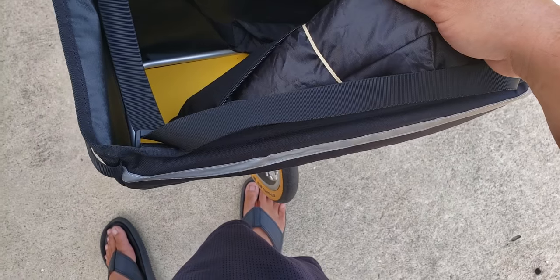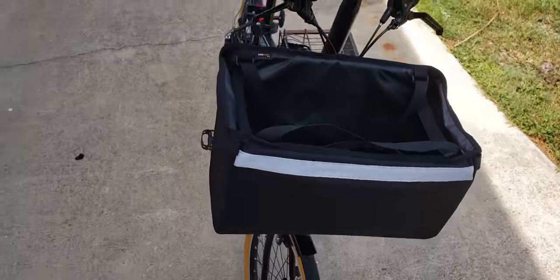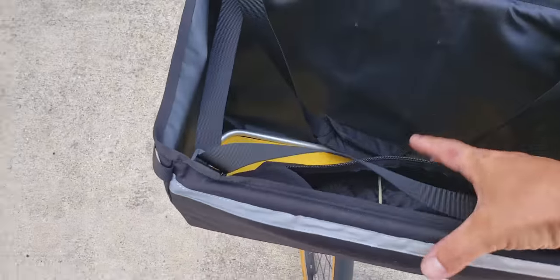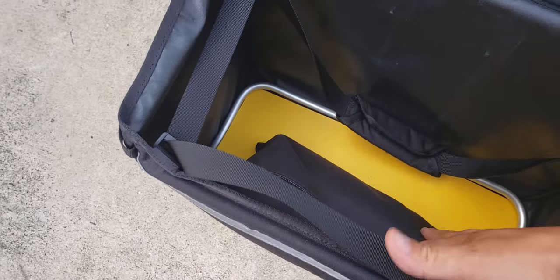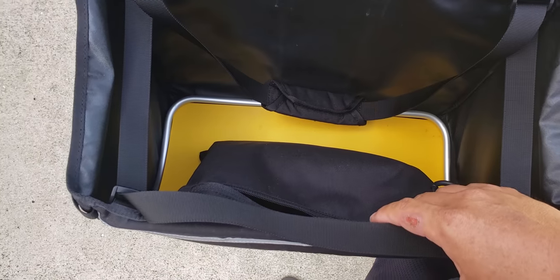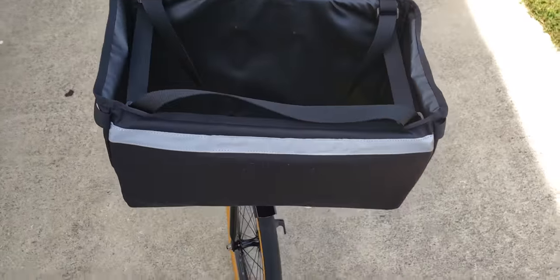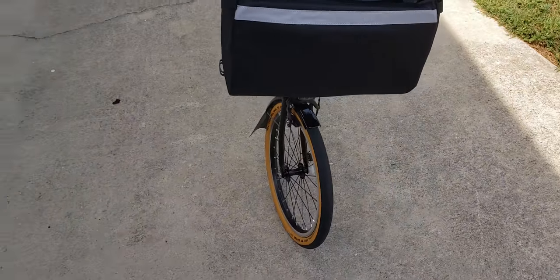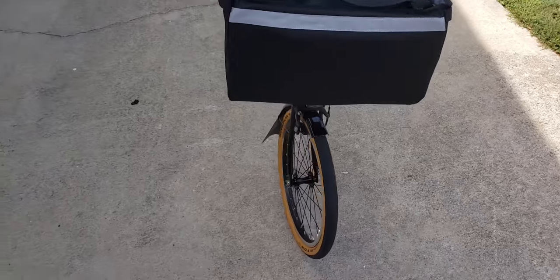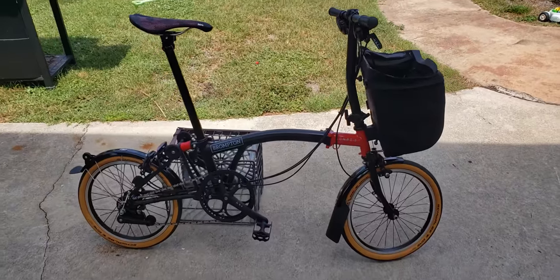That's everything I've added to the bike so far — thought I'd share with you guys. There's not a whole lot of insight about these baskets out there, but it's pretty big. I can carry a change of clothes and my laptop. If you need measurements or sizes just let me know. That's it for today — take care, bye!